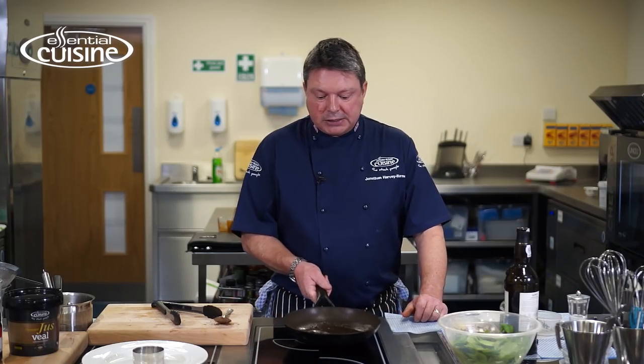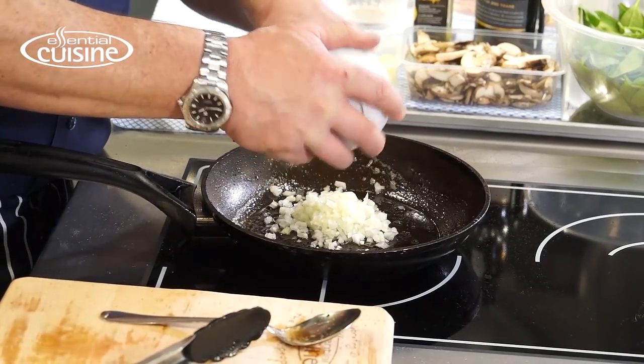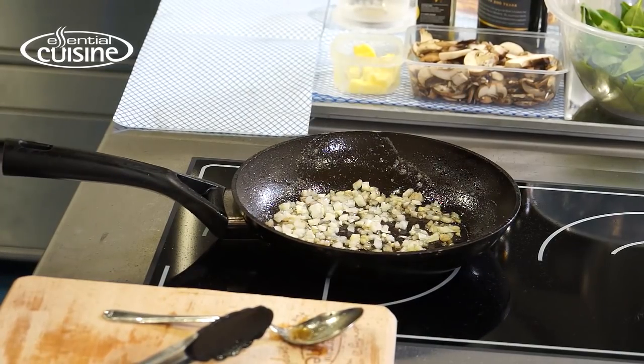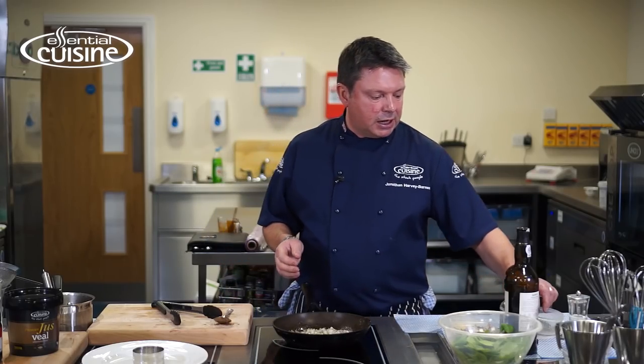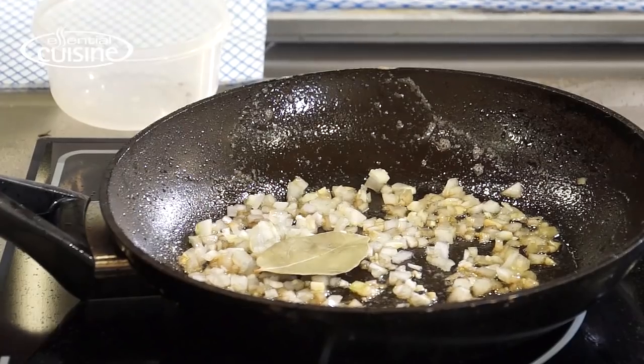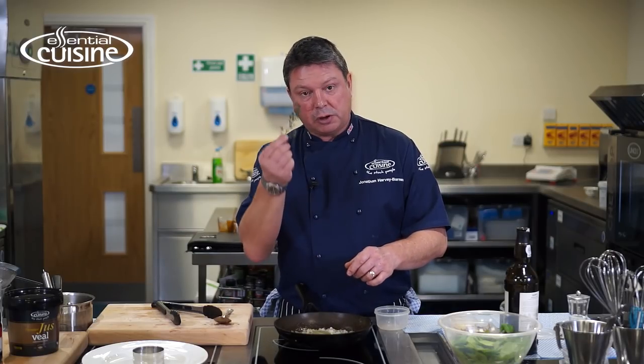Next I'm going to take some of the excess fat out of the pan, put it on a medium heat, add my shallots and garlic, and gently sweat those down. At this stage I can add a bay leaf and some fresh thyme — one sprig. This is all going to be removed from the sauce so I can put that in whole.